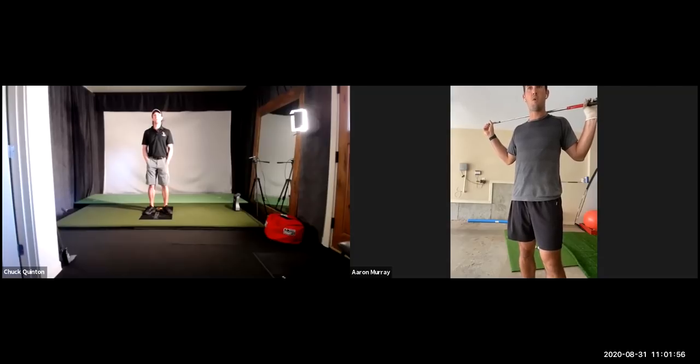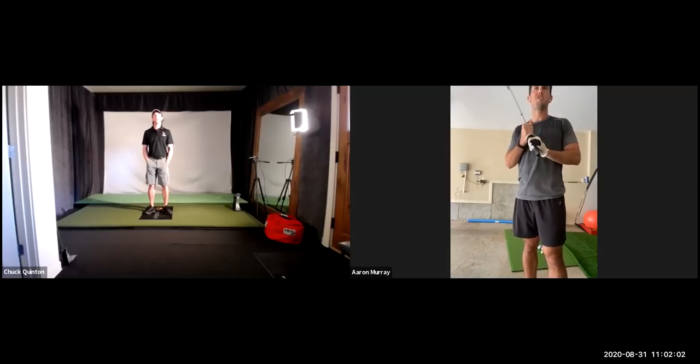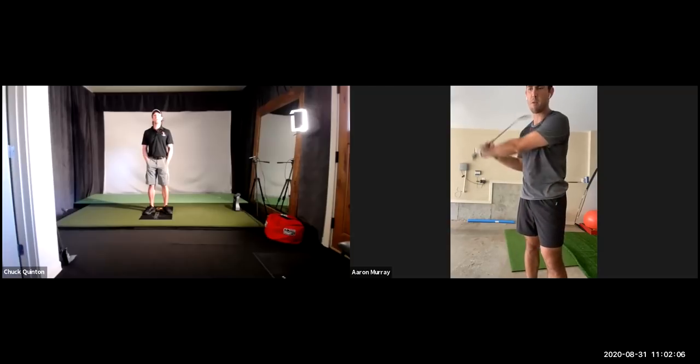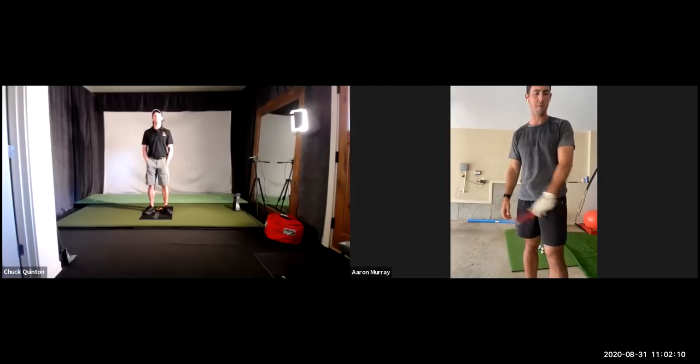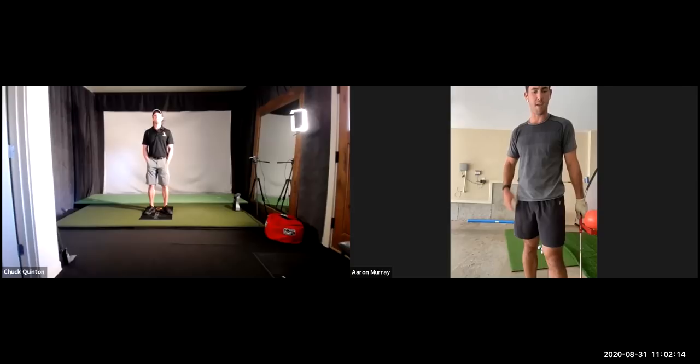I just want to be more consistent. Like the other day, I played and probably about 67% of my drives are good, and then a couple of them — three or four — you're just like, what the hell happened there? Same thing with iron play. I'm just trying to get more consistent. I think a more consistent swing will help out a lot. I need to continue working on scoring around the greens too.